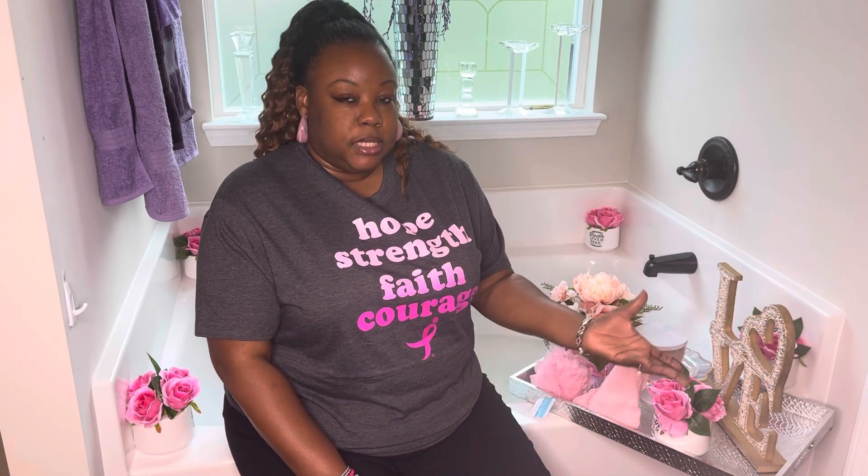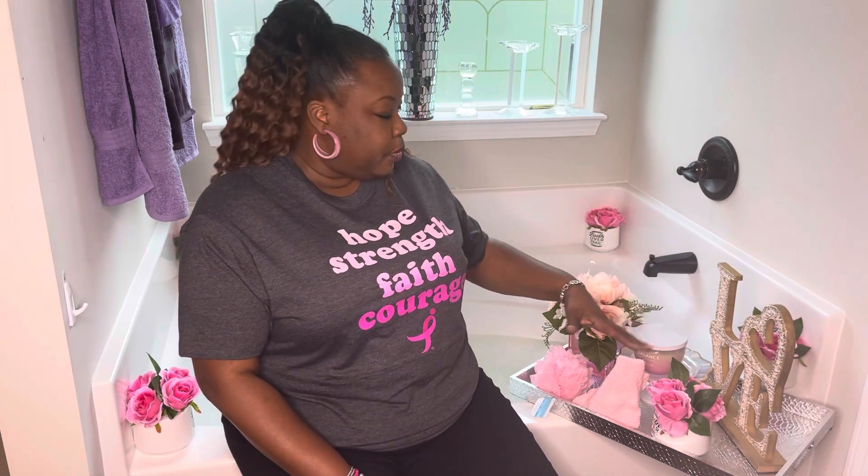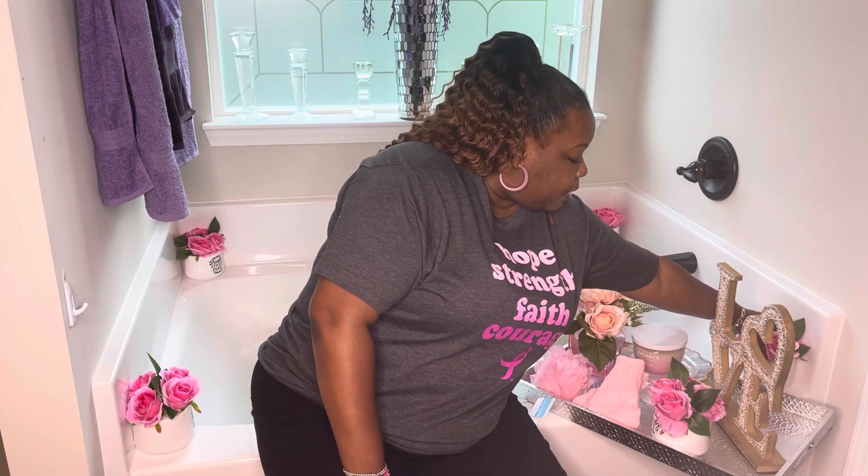Today's video is titled Shine in Pink. That's exactly what we're going to do in honor of the beautiful Gloria, who is Lenny's sister. What we decided to do is bring you guys a relaxation experience in honor of Ms. Gloria and all other survivors, or those that we've lost to this horrible breast cancer disease. So I wanted to create a bath tray, something relaxed, with all these little pink floral arrangements around the tub.